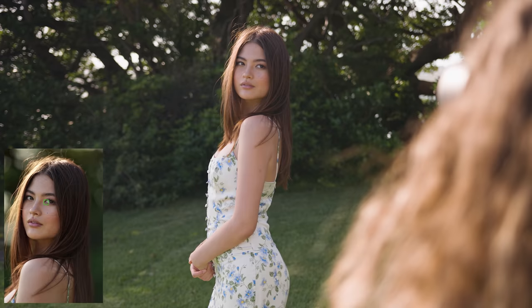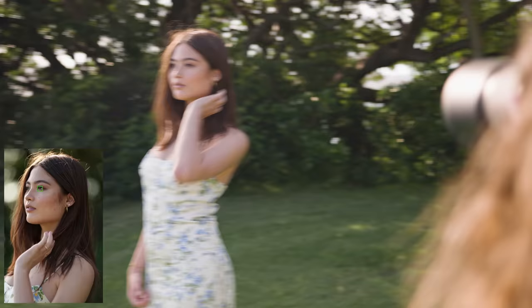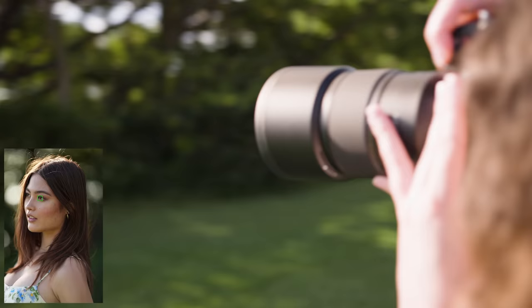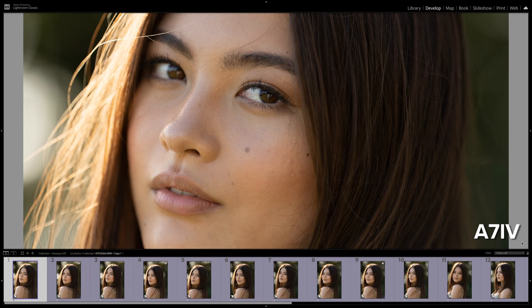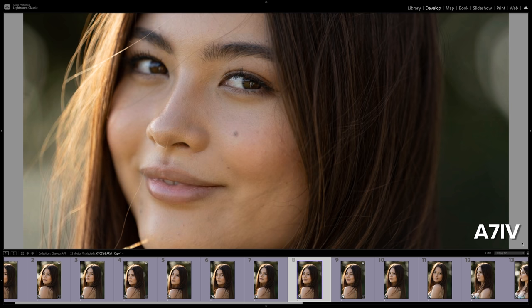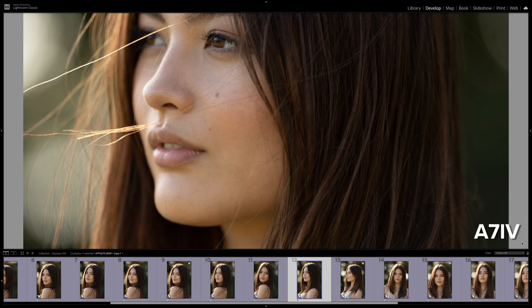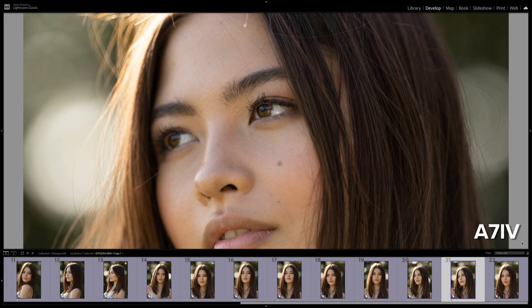I did end up capturing some eyelash focus photos on both the A7 IV and A7 III, but it was very minimal — about 1 in 10 photos slightly missed focus on the iris during close-ups and extreme close-ups on both camera bodies, which is a really good focus ratio. With the portraits I take for my lens reviews I always ask my models to keep moving in every single shot, as it provides a more realistic representation of using this lens for an actual photo shoot. It is a lot harder to focus on eyes when the subject is moving, even if it's just a little bit.